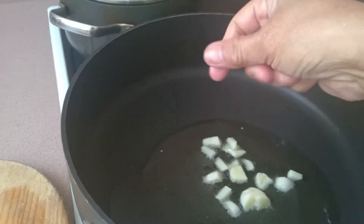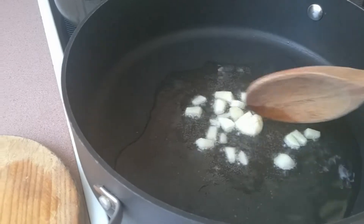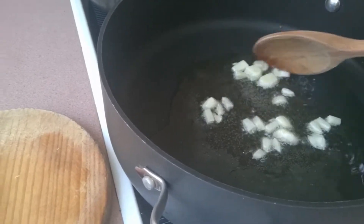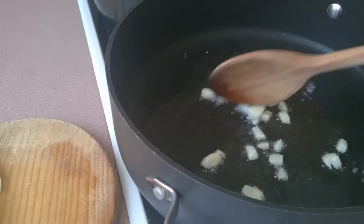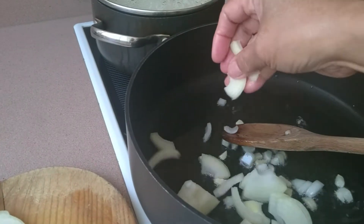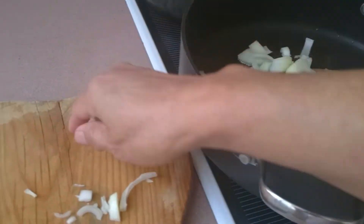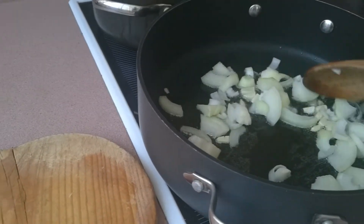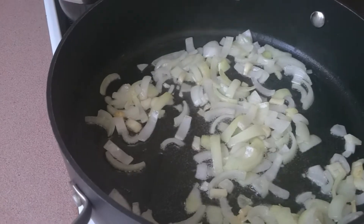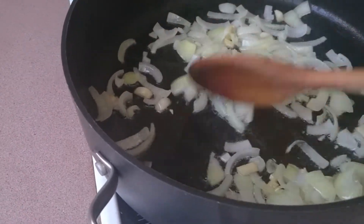We put in our garlic — just let it get a little bit brown. And then we add the onion, letting it brown just a little bit too, not too much.